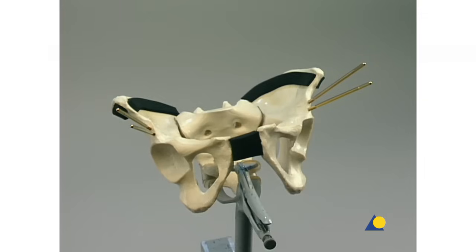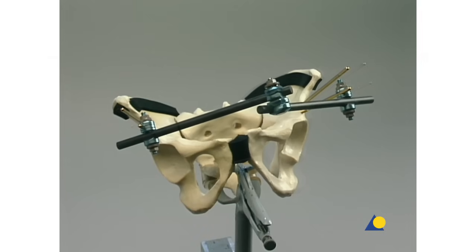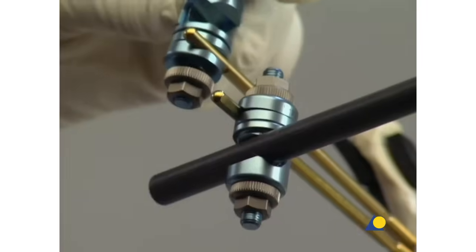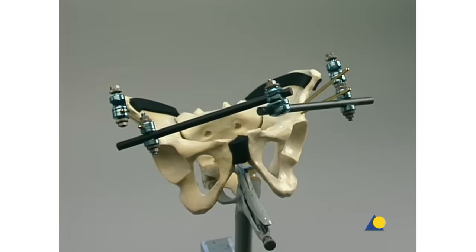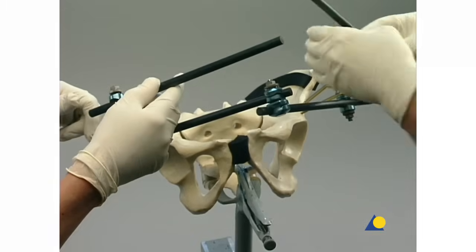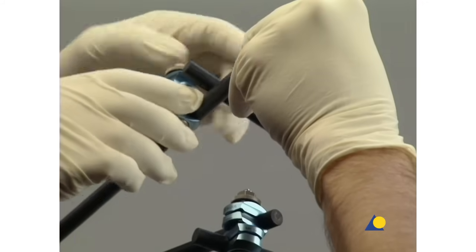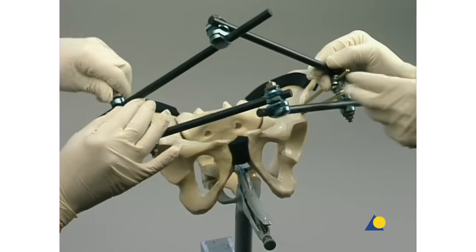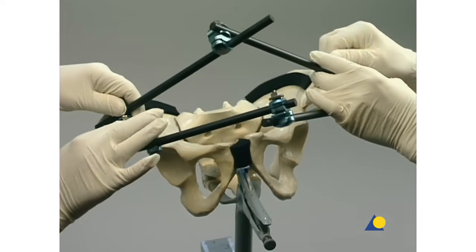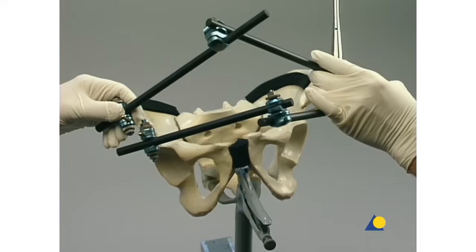Another screw is added to the contralateral side. Following the insertion of the Schantz screws and construction of the single frame, for increased stability a second frame is attached to the second set of Schantz screws. An open adjustable clamp is mounted on each of the Schantz screws. A carbon fiber rod is inserted into the open adjustable clamps, and the carbon fiber rods are connected with a combination clamp. The clamp nuts are first tightened by hand, then the socket wrench is used for provisional tightening.